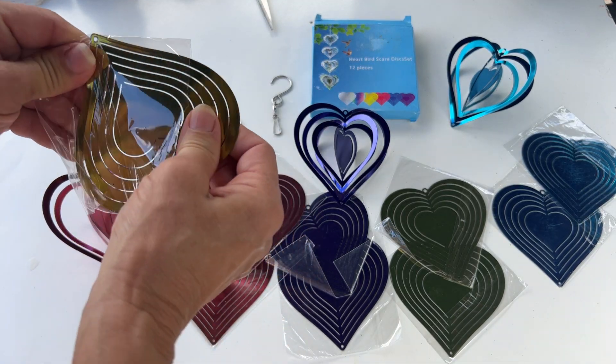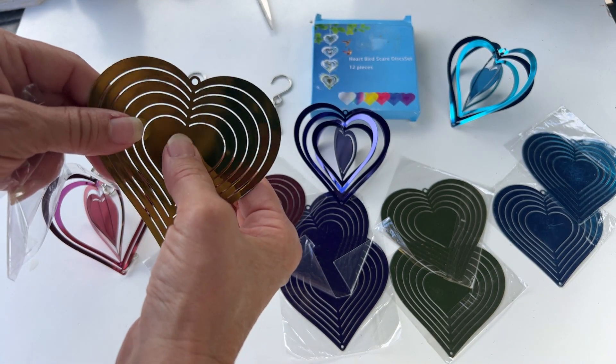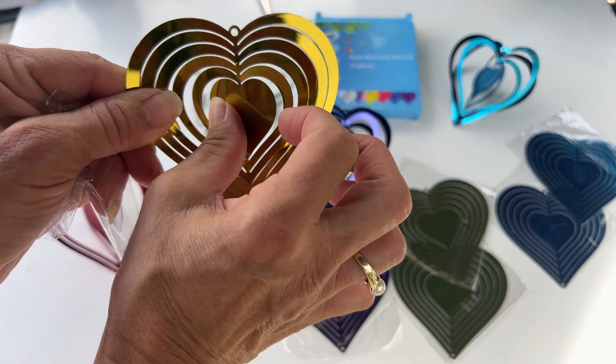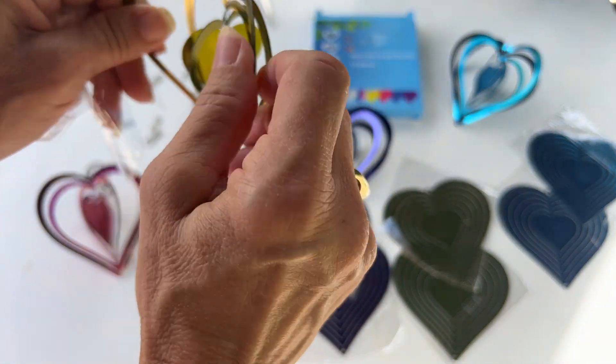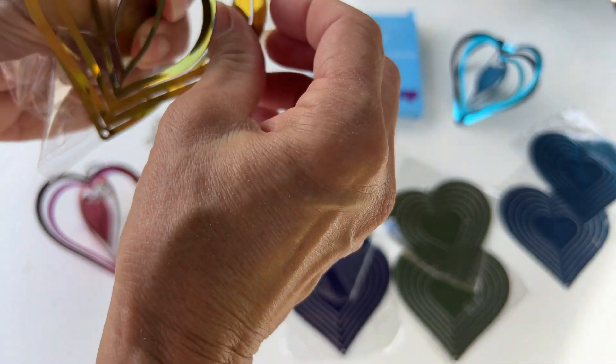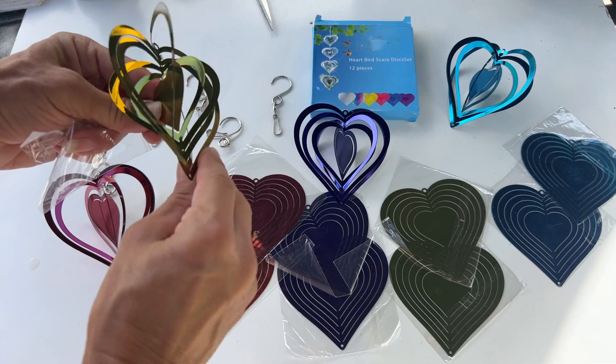You're going to take it out of its package and you're just going to put your thumb on the heart and spin it like this and open it up and shape it. Give it its 3D effect. Isn't that beautiful? So pretty.